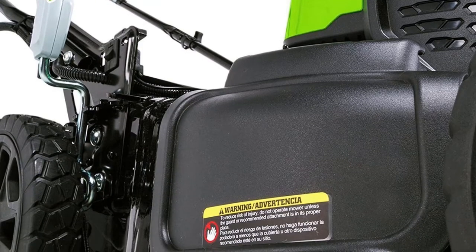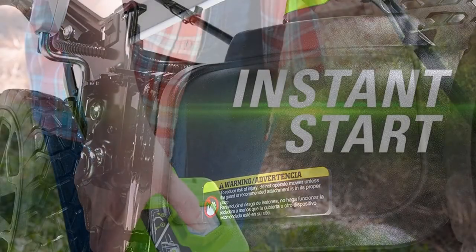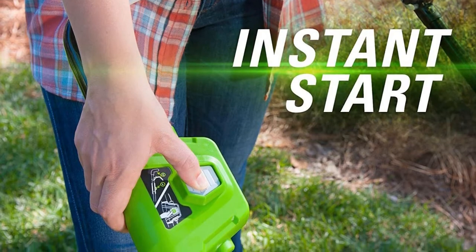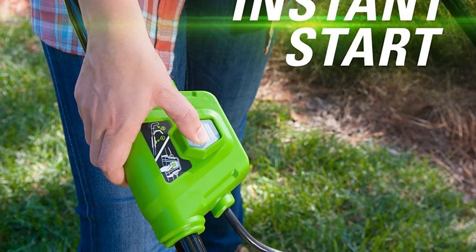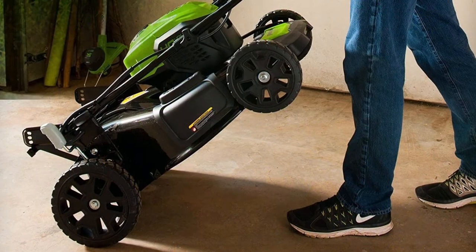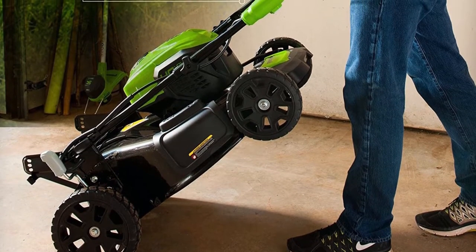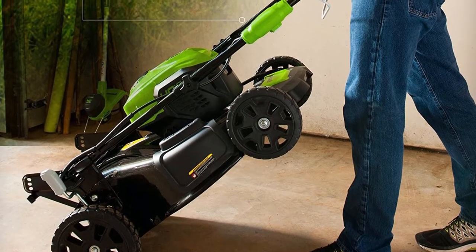However, with this Greenworks trimmer, it has a dedicated compartment for the spare battery, which means you can easily carry it with you while cutting. When the first battery runs out, you simply swap them in the field and continue. The batteries are compatible with other tools in the Greenworks range, so you may already have at least one at home. The batteries are quick to charge, so you won't need to wait long before starting again.